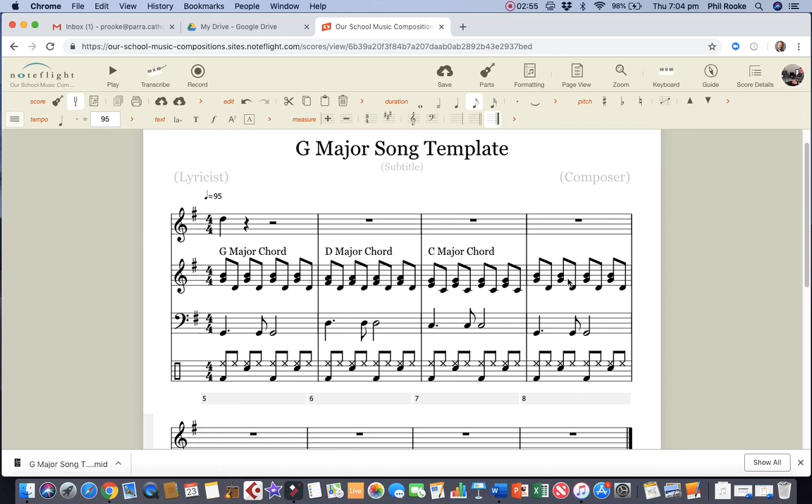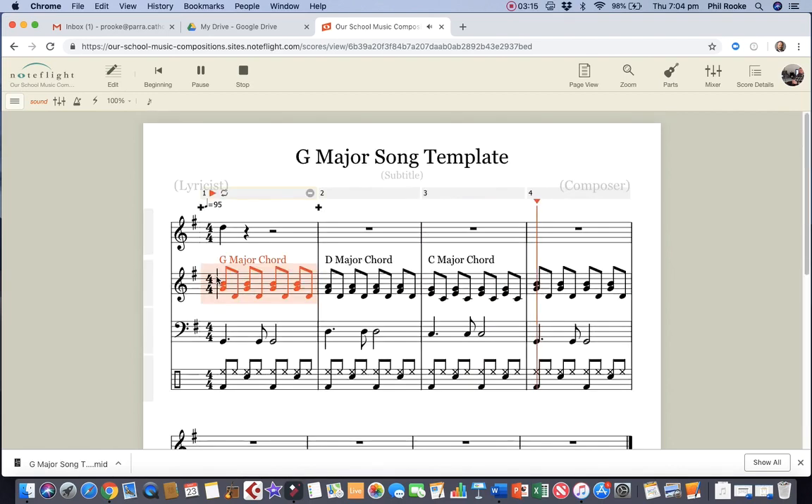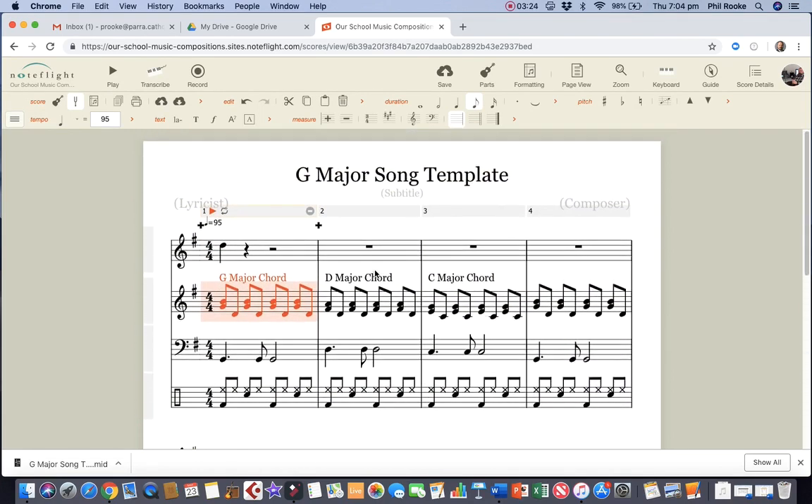We've got our piano chords that I played for you, and you've done the bass line and a drum beat. We've got the first note of our melody here on our beautiful voice — not me singing! It's starting to take shape how we're going to write this song. Save that and I'll come back in the next video to show you how to make a fairly nice melody line. That's it for this one.